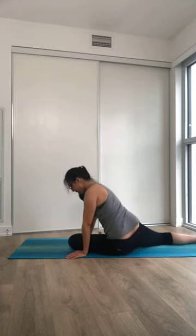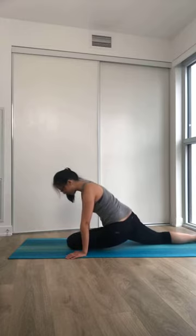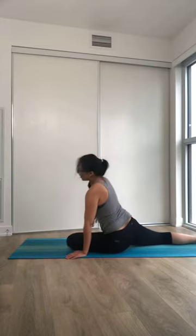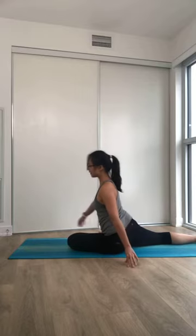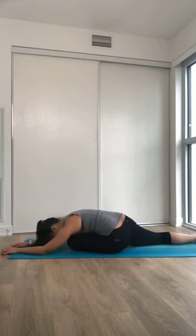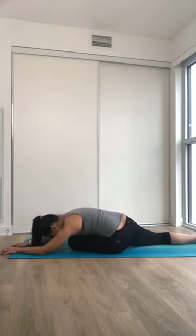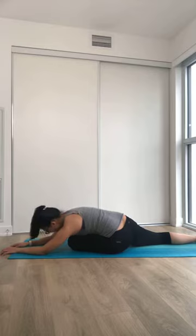Again, one side might feel different than the other side, that's completely normal. Whenever you're ready, big inhale to open up, and easy exhale, folding forward. Bring your attention to your inhale and exhale. Big inhale to fill you up like a big balloon, and easy exhale, all the air coming out.